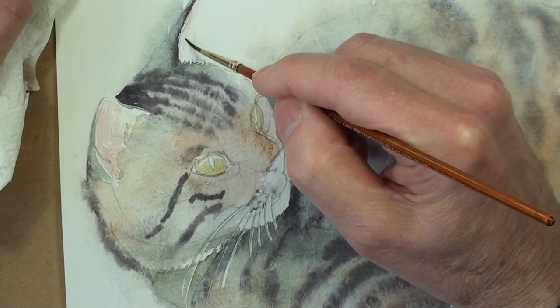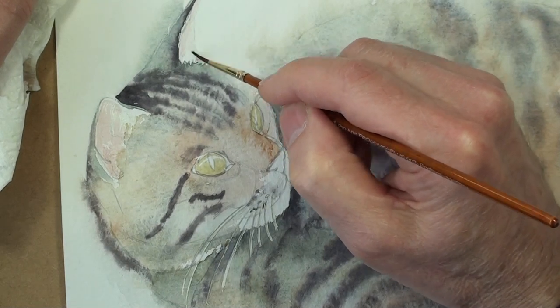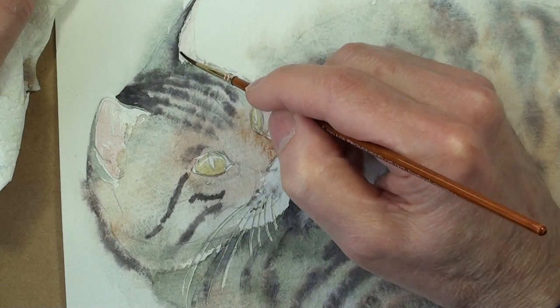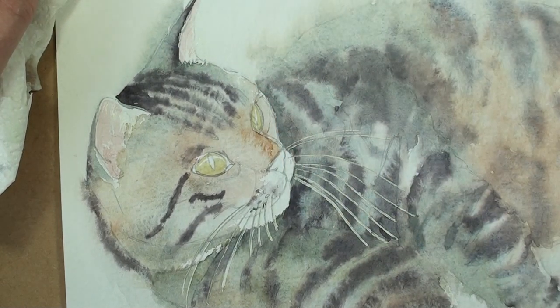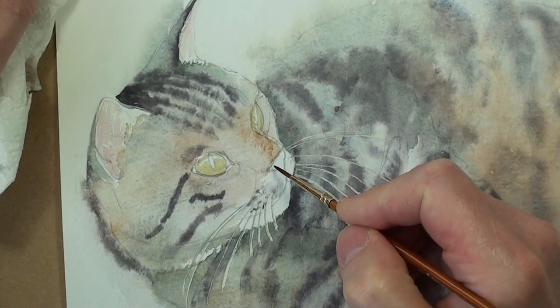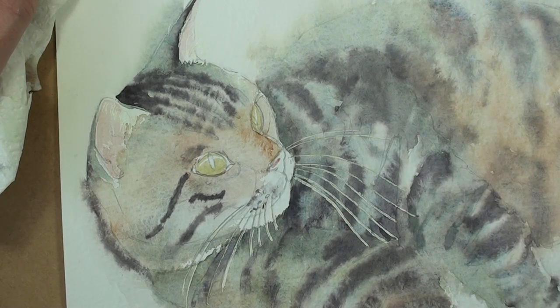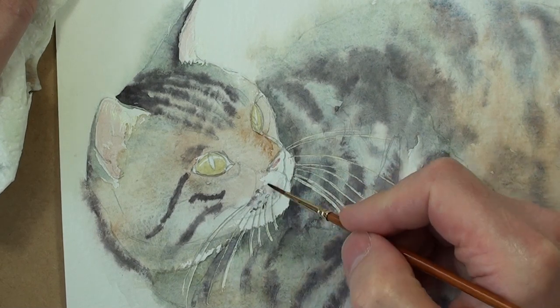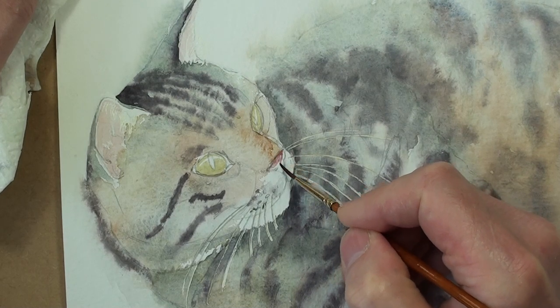Leaving a hairline gap along the edge of the ear. So the nose is a brighter, reddish-brown colour in this particular cat — crimson, cadmium red, a little bit of ochre.